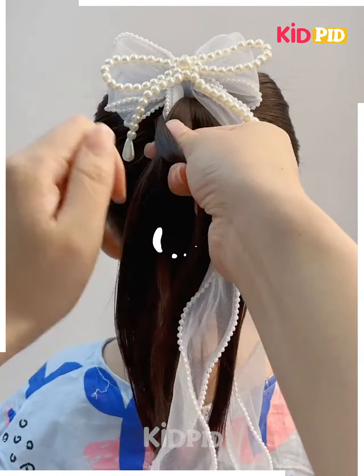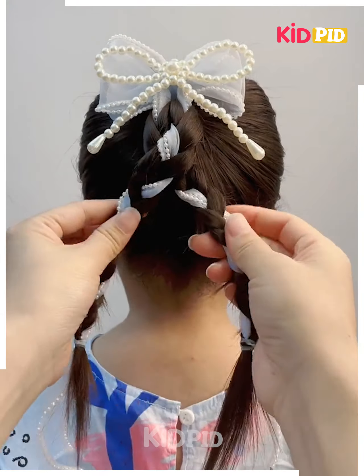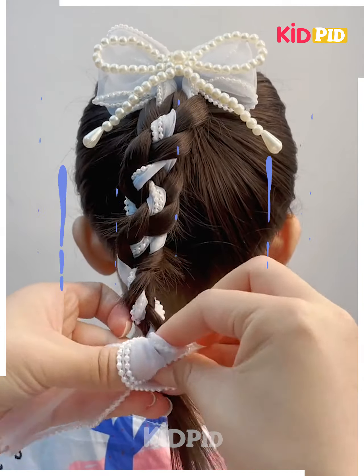Next, make a ponytail. Fix this beautiful hair band on the hairs. To fix the ribbon, we will make the plaits on each section of the hairs. Tie them, fix them, rolling it together, and it's ready. I hope you liked it.